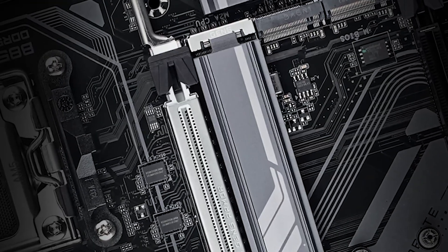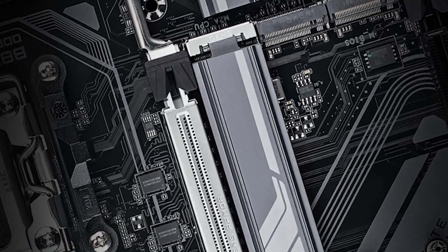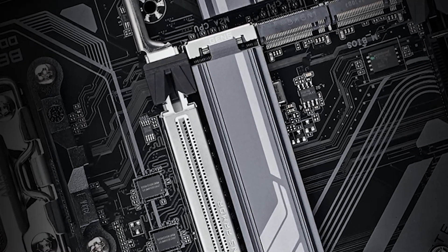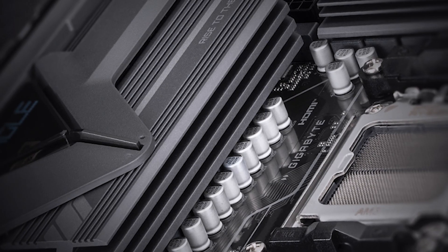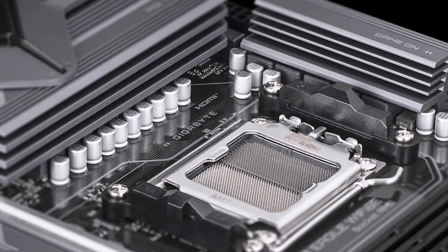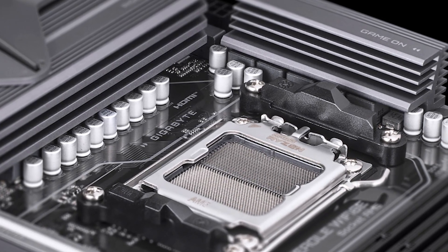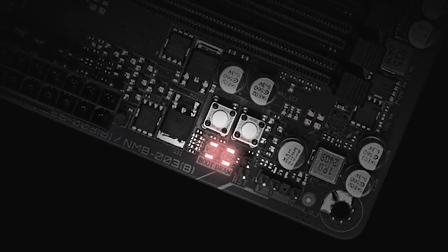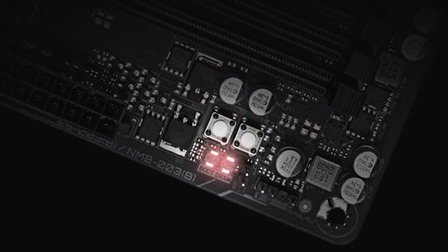Design-wise, this board has a very industrial-looking appearance. The PCB has a dual black and grey color scheme, which is in line with the heatsinks and the rest of the board. You get a large rear panel cover with the Eagle branding on it and significantly large VRM heatsinks. There's also a heatsink for the top M.2 slot, and the chipset heatsink features more Gigabyte branding. While some might call this a boring-looking motherboard, the industrial look allows it to fit into almost any build theme with ease.